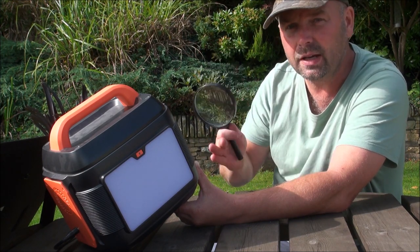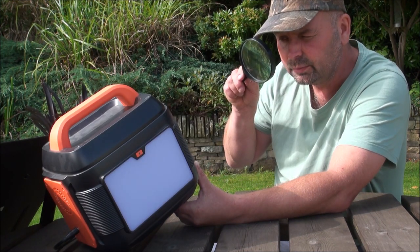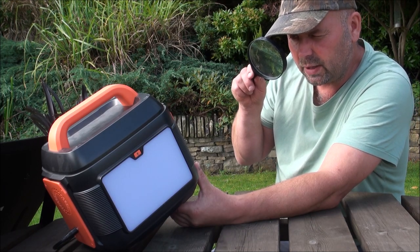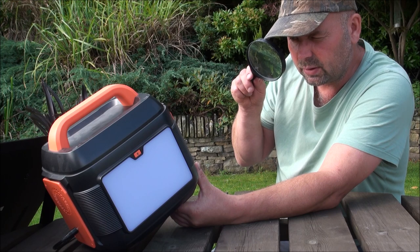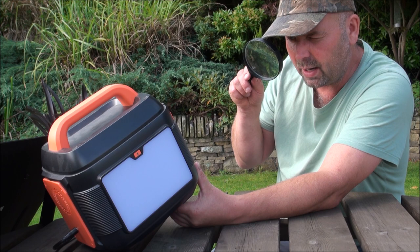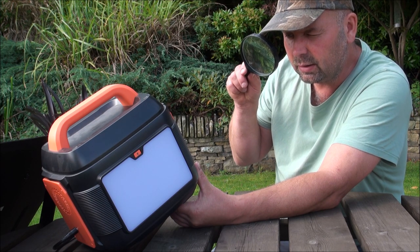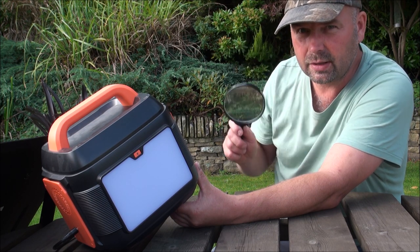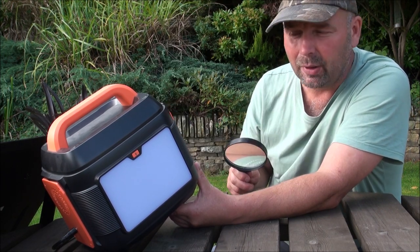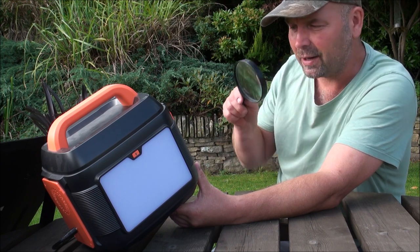A lot of them only have a 5 amp output rating. It's got a couple of USB outlets, and they're 5 volts or 3 amps, 9 volts 2 amps, 12 volts or 1.5 amp, PD 18 watts. That means absolutely bugger all to me, but I know that this has powered everything that I needed to power, so I don't really care.